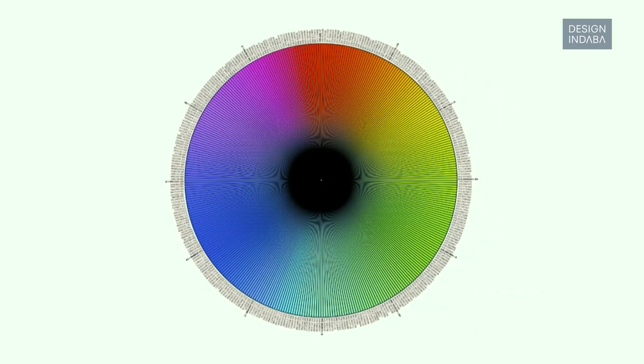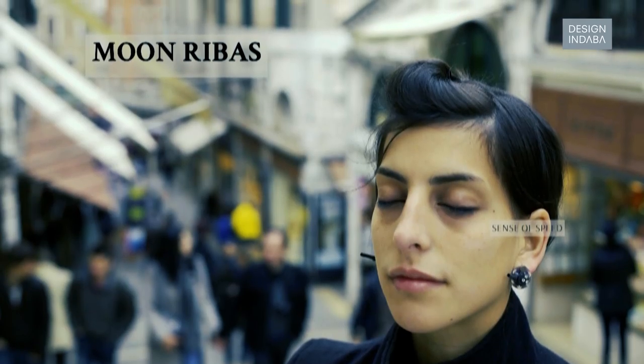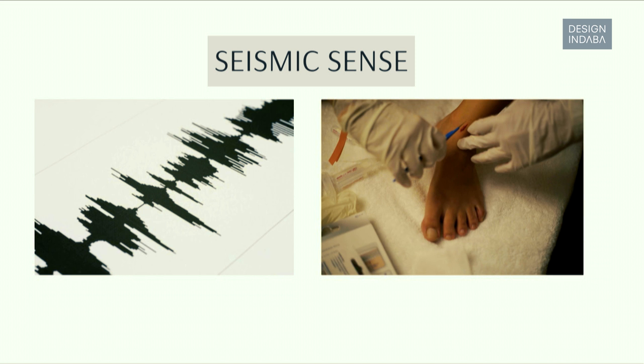I'm Neil Harrison, I'm a cyborg artist and I have an antenna implanted in my head that allows me to extend my perception of colour beyond the visual spectrum, so I can feel from infrared to ultraviolet. I'm Moon Rivas, I'm a cyborg artist and I have implants in my feet that are connected to online seismographs and allow me to perceive the seismic activity of the planet in real time — I call this the seismic sense.